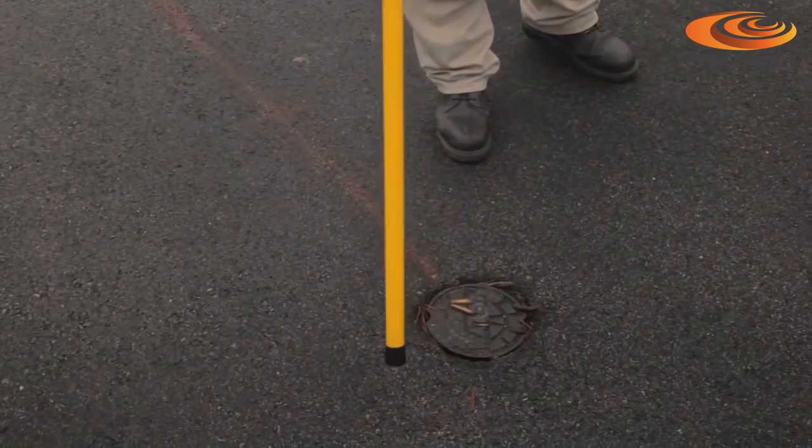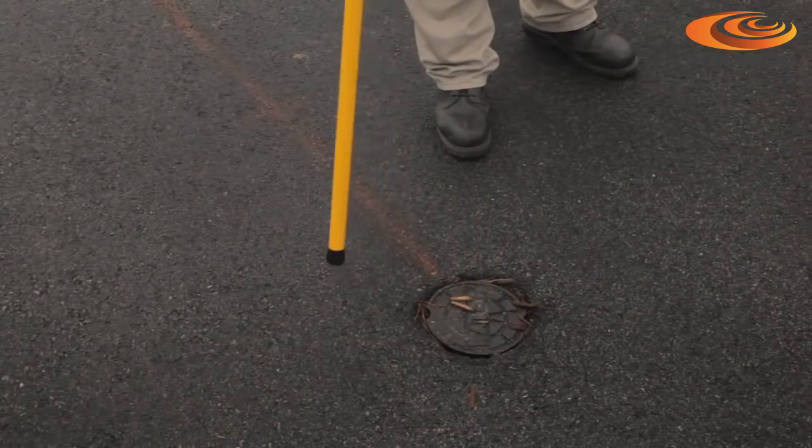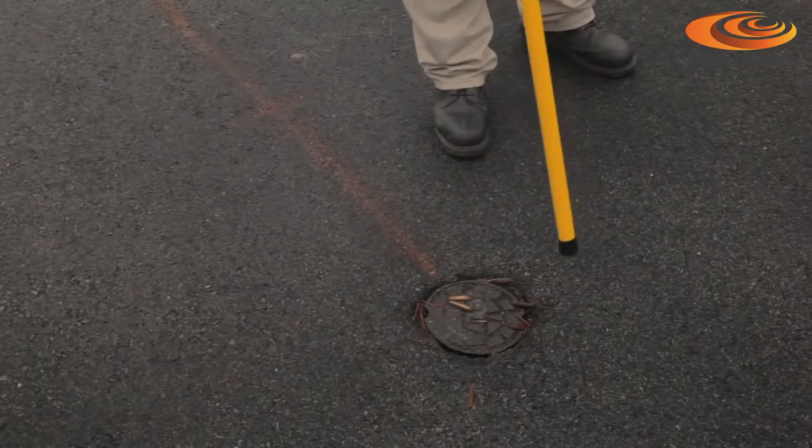The movement I just showed — moving the instrument around the outline area of the cover — is a crosshair kind of movement over the target. As I bring the magnetic locator into the center of the cover, the unit goes up in tone and peaks over the edges. In this way, I'm able to get an outline and shape of the object.